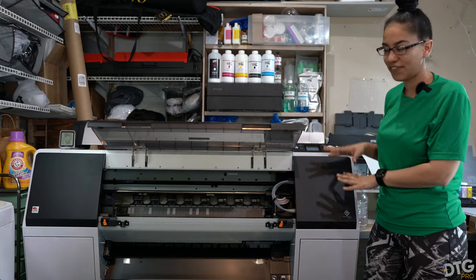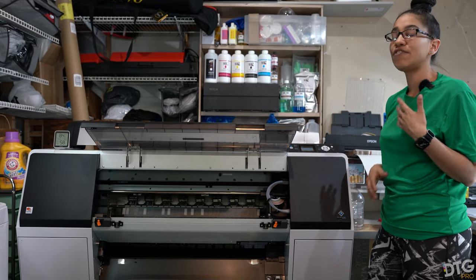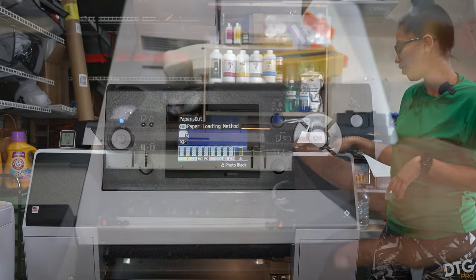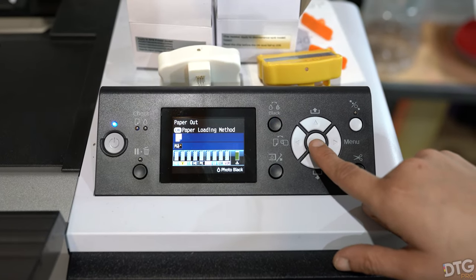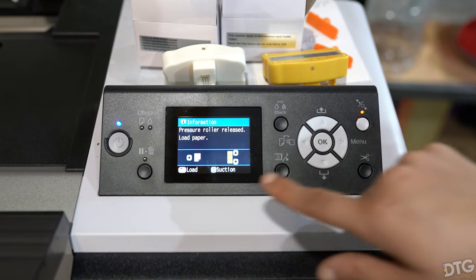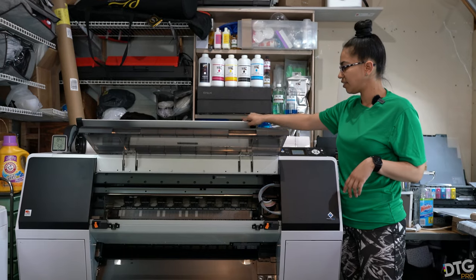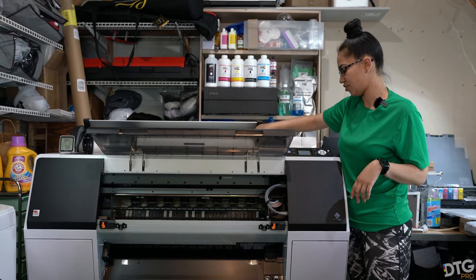Right now we have the 24 inch loaded, and if you wanted to unload it you would come to the panel on the actual printer and click on the left button where it has the roll and paper feed. From there you'll scroll down to cut sheet and the pressurized unit will release once you hit the little circle at the very top. Once it releases you'll be able to remove the film and insert your sheet.